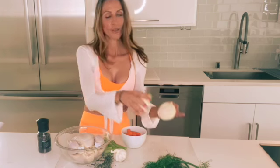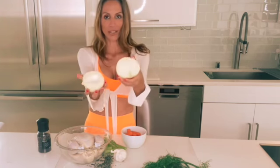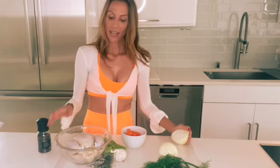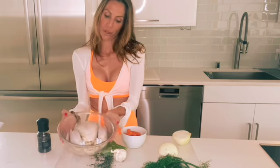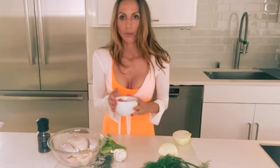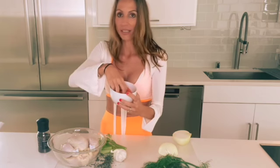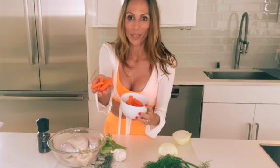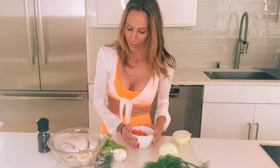We start off with one onion. Did you notice I halved it? We're not chopping it — we keep it whole. Then I have an organic chicken; I made sure I cleaned it and it's now dry. I prefer to use whole carrots unpeeled. I didn't have them today, so I'm using baby carrots — I actually use these for my dog, but I always have them in my refrigerator, so we're using what we have.